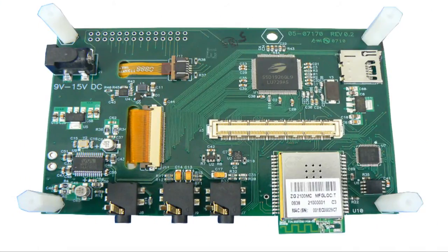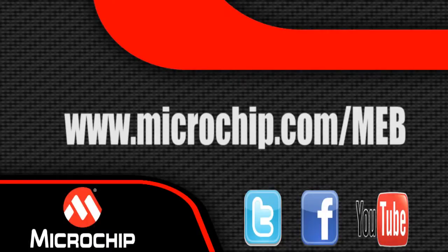Looking at the back side of the board, we see the display is driven by the Solomon SysTech Graphics SSD1926 controller. We have a MicroSD card slot, two options for powering the board via an external power supply or from USB from the attached PIC32 starter kit, an accelerometer and temperature sensor, onboard E-squared memory and SPI-connected flash, and a 24-bit Wolfson stereo audio codec, and integrated FCC-certified 802.11 wireless connectivity.